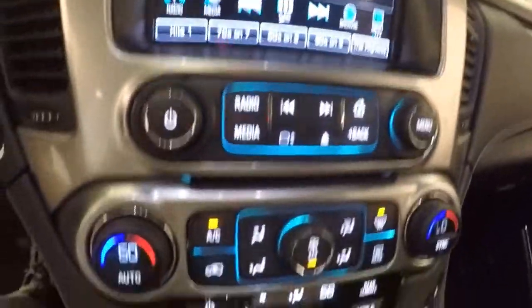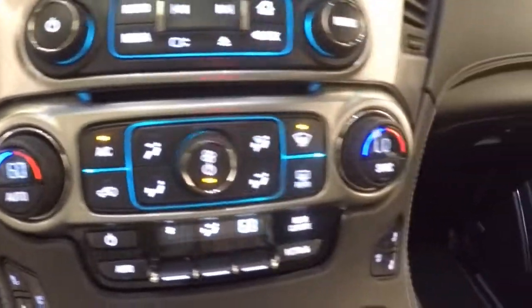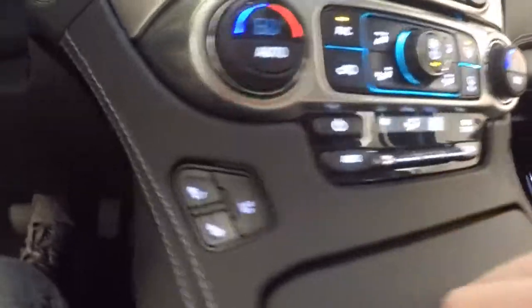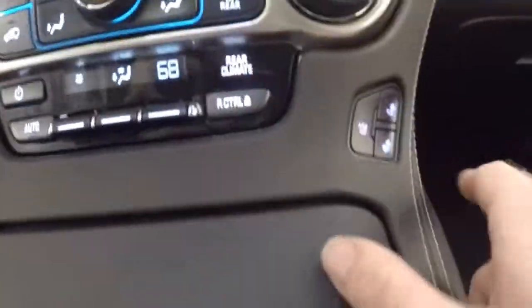Your stereo controls, dual climate control, plus your rear climate controls. Heated and cooled seats up front.